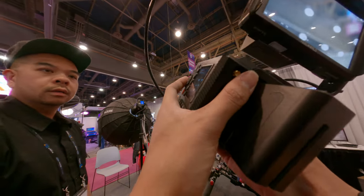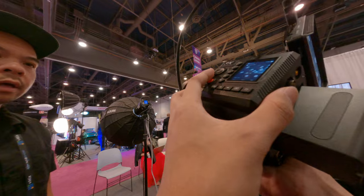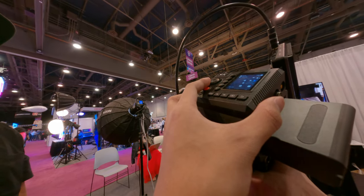Do you know the native ISO on this camera? Earlier I heard it was 800. Yeah, 800.